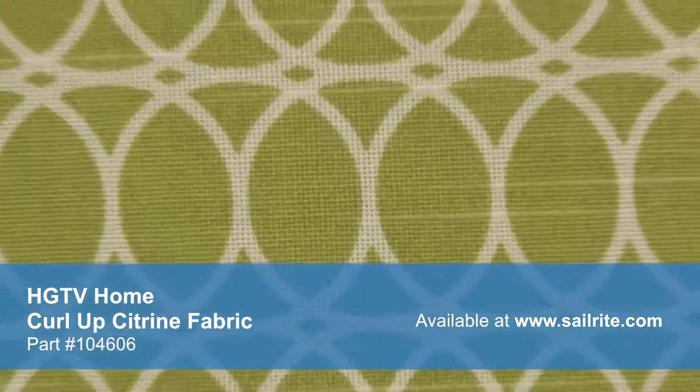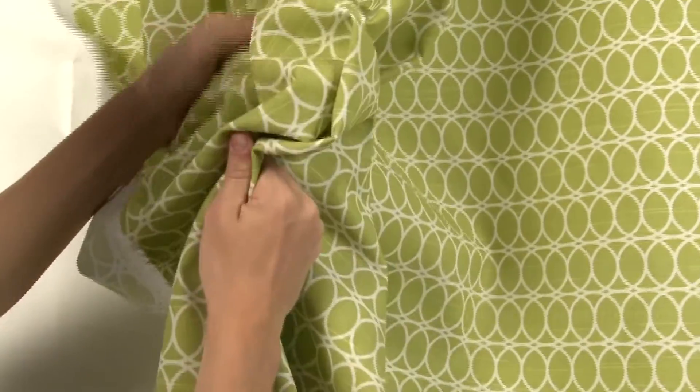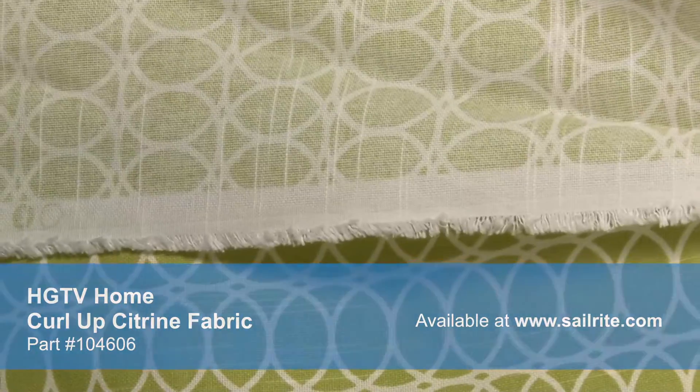HGTV Home Fabrics are designed to be easy to mix and match for HGTV viewers to create great style in their own homes. Use these indoor fabrics to bring pattern, texture, and design to your home. HGTV Home's Home Decor Fabrics are made from materials that stand up to abrasion and tension to bring durable, lasting beauty to your home.